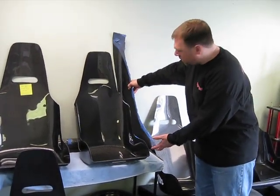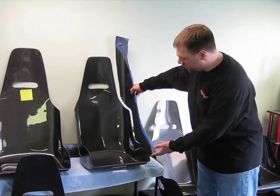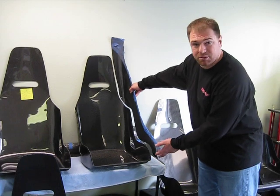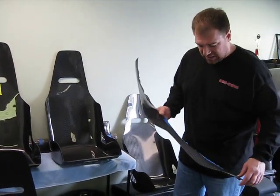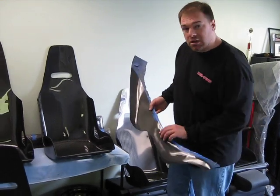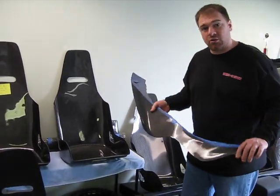This is actually the cutoff — the scrap cutoff from the side of a seat. It didn't come off of this seat, but it came off of another seat, so it doesn't quite match up. But you get the idea: what we've got here is this is the exact same strength and flexibility as the edge of the seats.